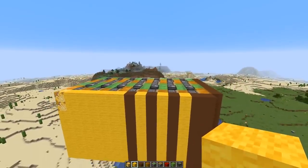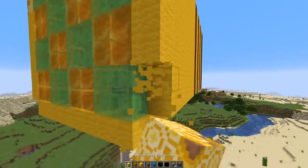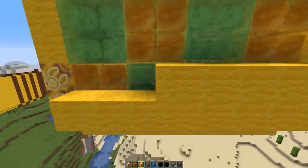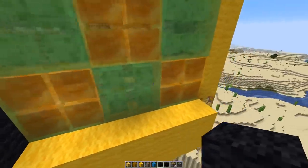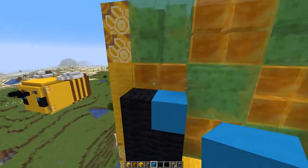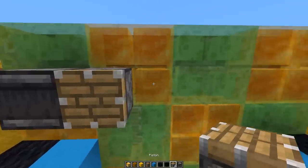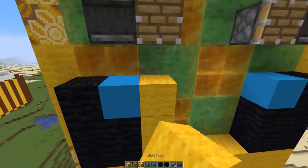Do the same for the other side as well. Now the front part — I have to correct one thing: the bottom two blocks here also have to be glazed terracotta. Then the front part: two strips of yellow wool. For the eyes I was using black wool, and then light blue concrete to anthropomorphize — kind of like eyeballs. We also need an observer pointing this way and a piston here. Same on the other side. The rest will be filled up with yellow.